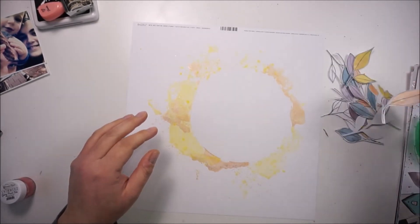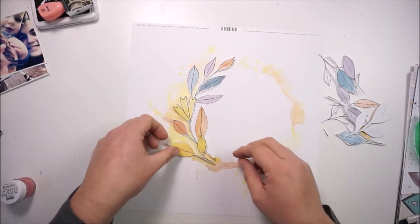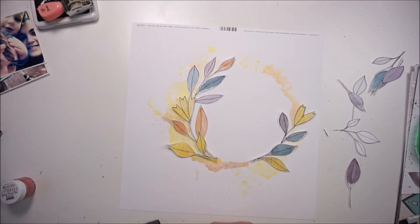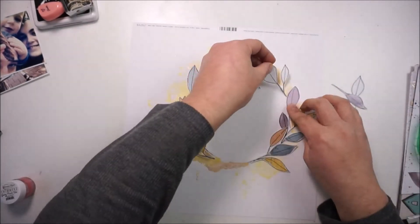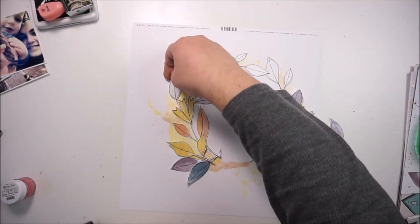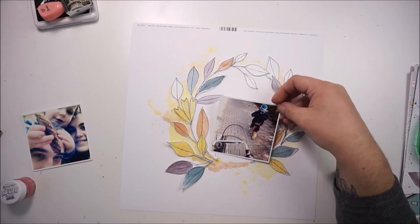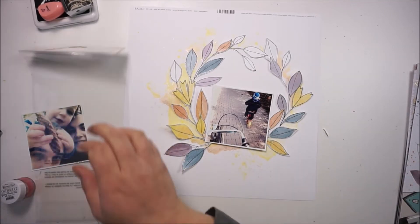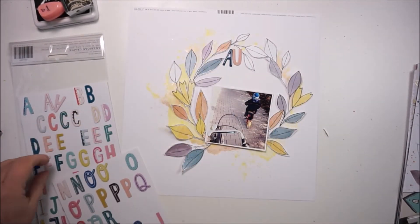Here's the background I'll work with, and now I'm bringing in the leaves, trying to find the perfect places. I wanted nearly the same amount of leaves on each side, so I needed to balance the layout. I really love how that is looking — just laying everything down. I was thinking about a different picture but I'll stay with this one, and then I'll grab the chipboard stickers — the alpha stickers from Crate Paper.